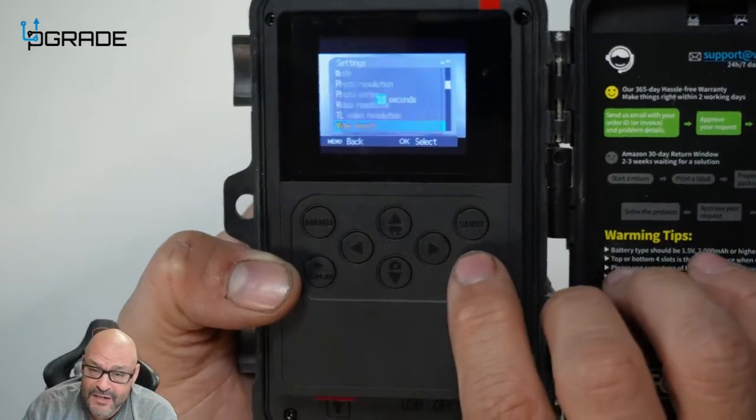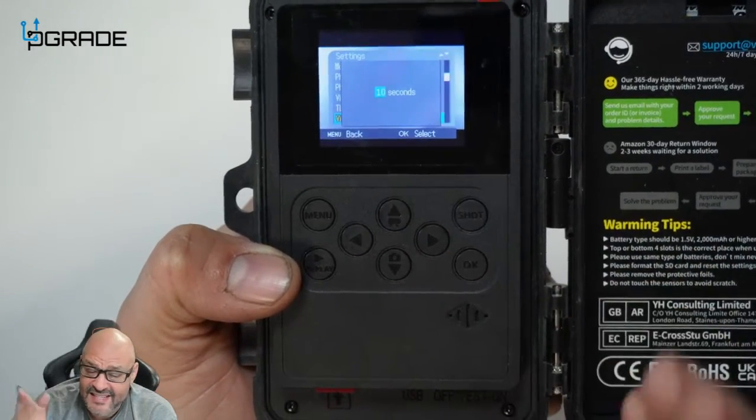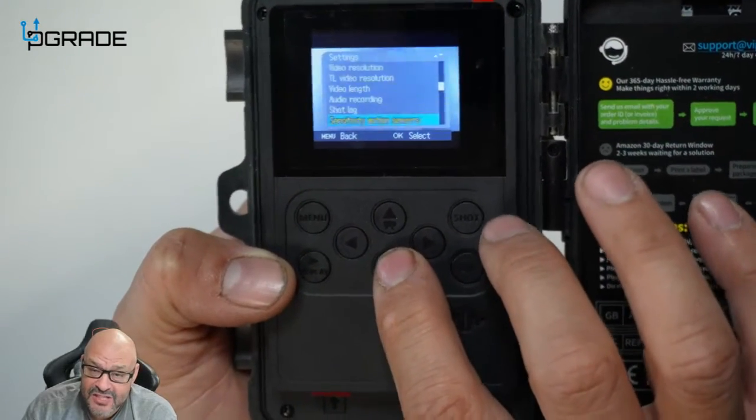Video length is very important. You can set it to 10 seconds, 30 seconds, 60 seconds, and so forth. You can change it to whatever you want — you get plenty of options in here.